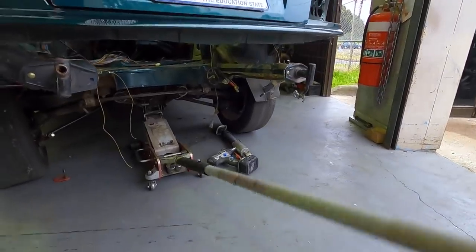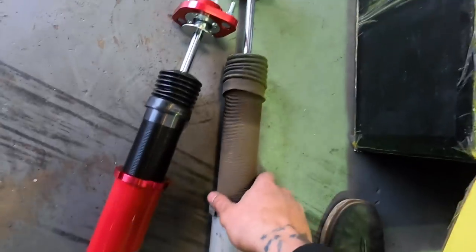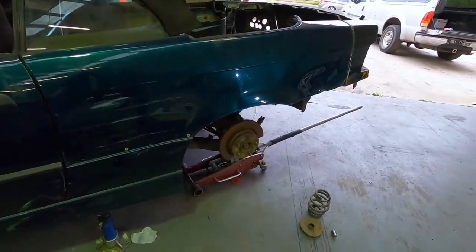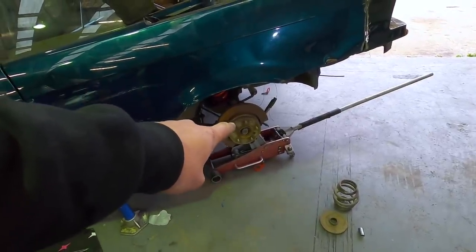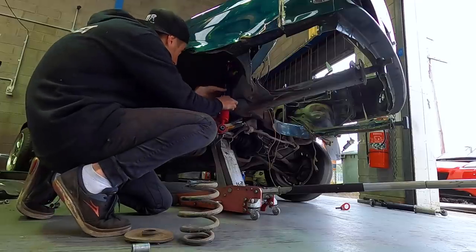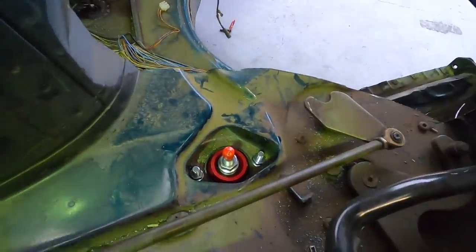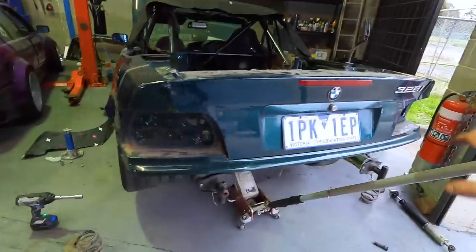Quick release coilovers - here are the old Max Speeding Rods we pulled out, still in great condition, nothing really wrong with them. Damon flogged the crap out of them in this car and they're still good to go. Here are the new ones we're putting in. Because we're running the rocket bunny kit we have to run this thing dirty low. Luckily it already has M3 rear axles so we shouldn't see any axle issues. I'm also missing half a brake disc here so I'll need to replace that - shout out Damon, he hit the wall pretty hard. Let's get these coilovers in.